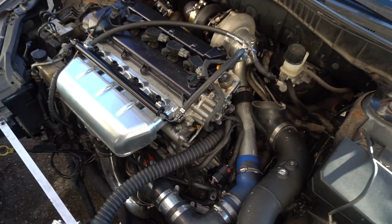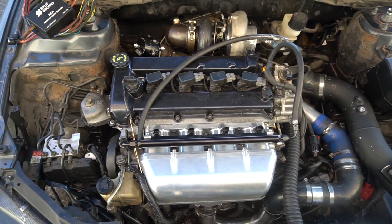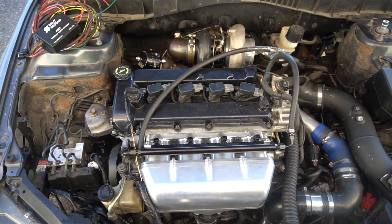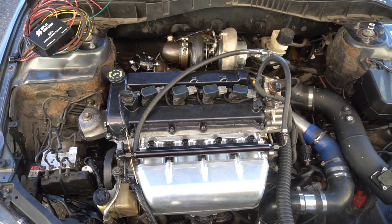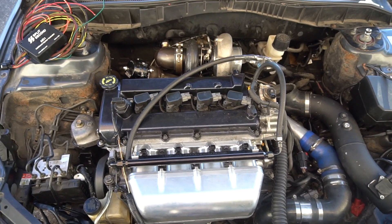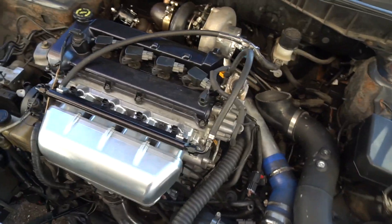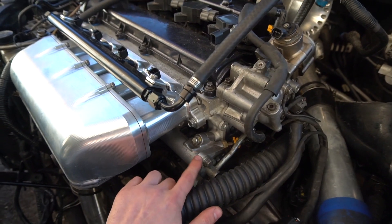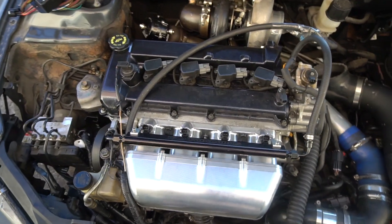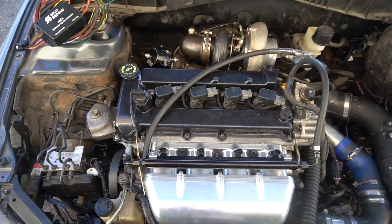One really nice thing is that these auxiliary injectors only fire at higher RPM or under full boost — the tuner takes care of that calibration. This gives really good drivability since it runs off the stock direct injection most of the time. Normally when you upgrade to bigger injectors on other platforms like EVOs or Subarus, you get bad drivability at idle or cruising because the injectors are too big to deliver small amounts of fuel accurately.